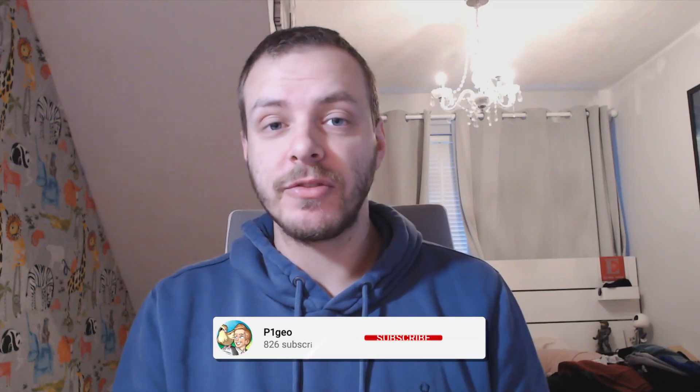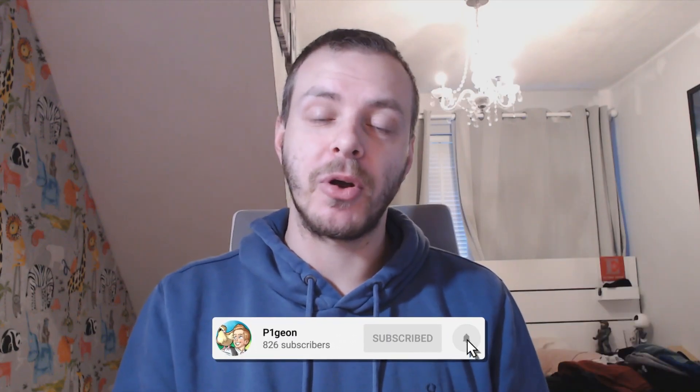I've been Pigeon. If you enjoyed the video, please leave a like and subscribe for more Pokemon content. Have a good day — I'll see you all next time. Goodbye.